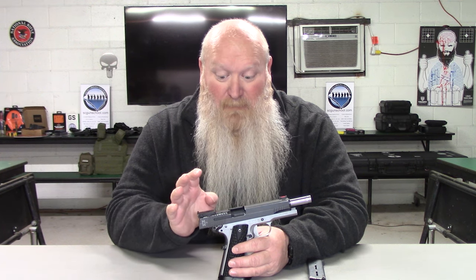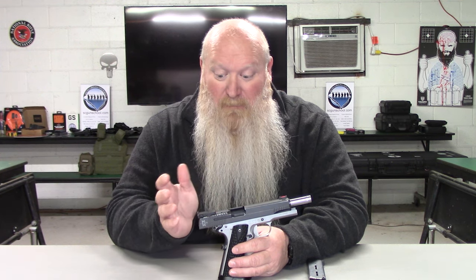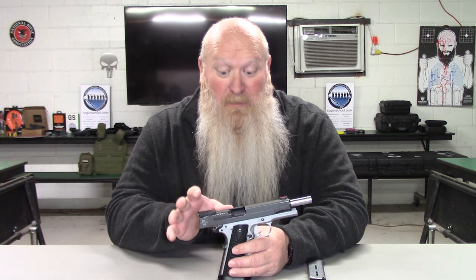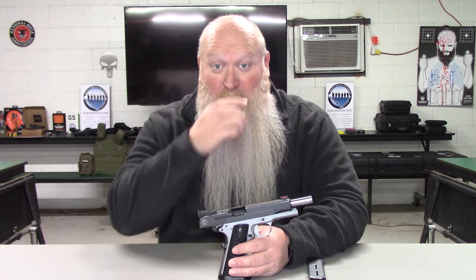That being said, it's pretty much ready to go for competition right out of the box. I really can't think of anything else that you could do to it. I'm sure some of y'all probably can, but everything that's been done to it, to me, is everything that you would do to a 1911 if you wanted to use it in a competition.